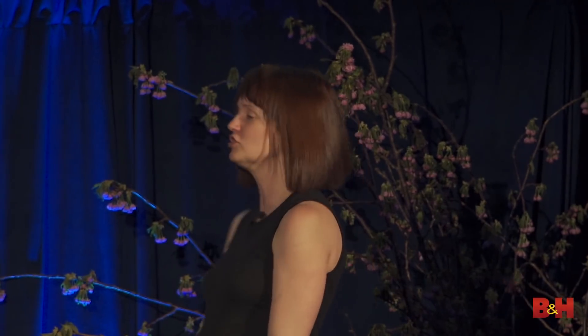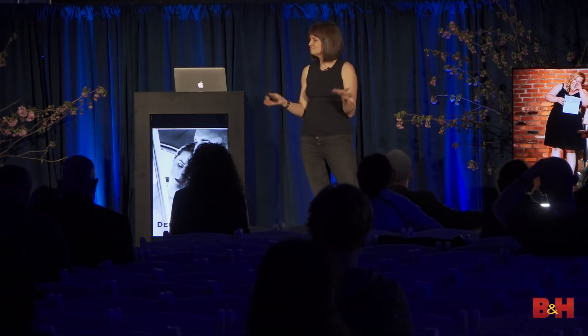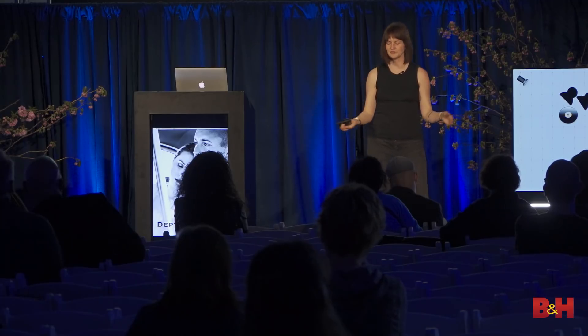I always try to talk to the DJ or band about having the person giving the toast stand on the dance floor, because then everyone can see them. If they're standing in the middle of the dance floor, everyone can see. If they stand behind the subjects, the subjects kind of have to turn around to look at whoever's giving the toast.